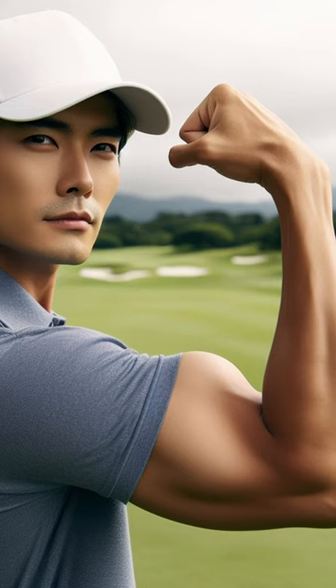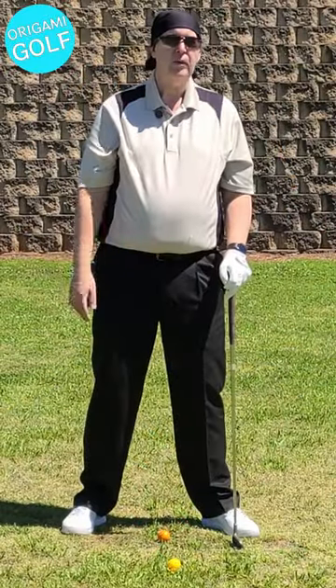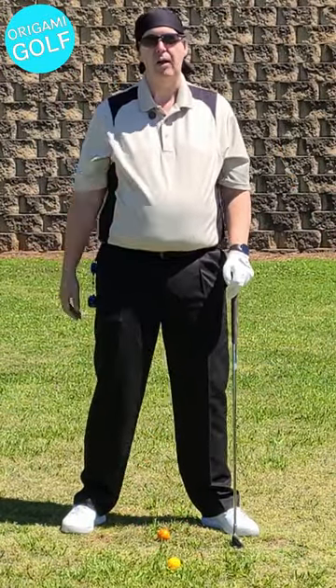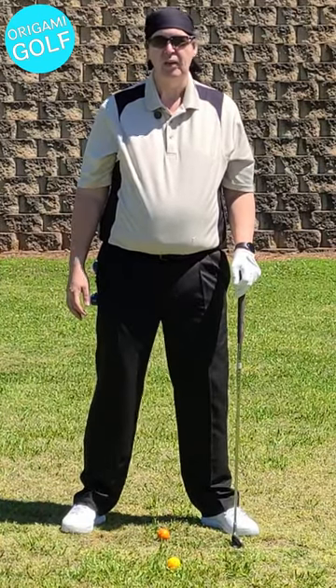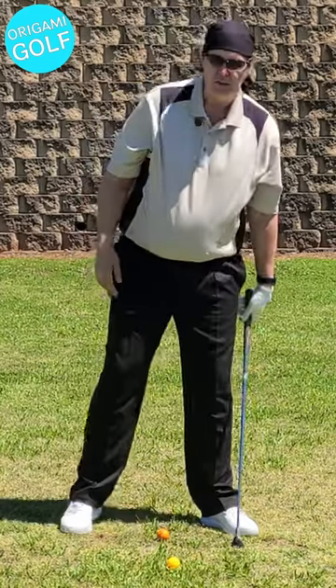Let's talk about using your bicep to close the club face. Since I talked about the release a little while back, I'm going to go over another one that nobody talks about, which is probably the best one you can use. It's your bicep release, because this actually works with your natural golf swing motion.